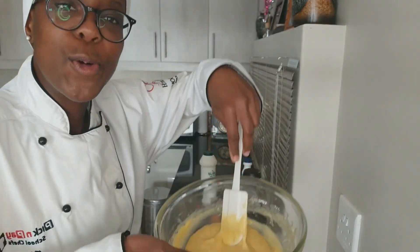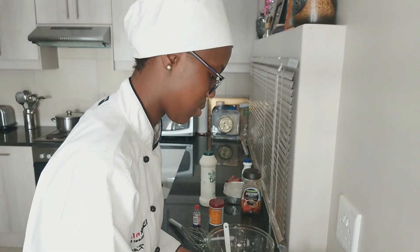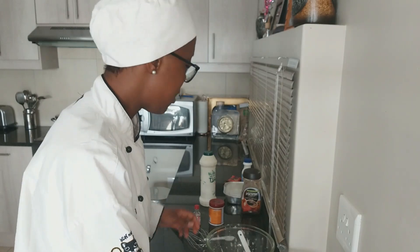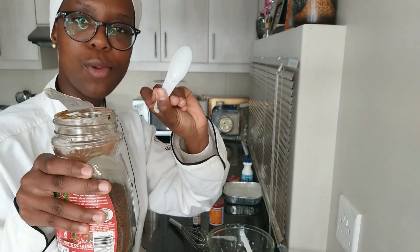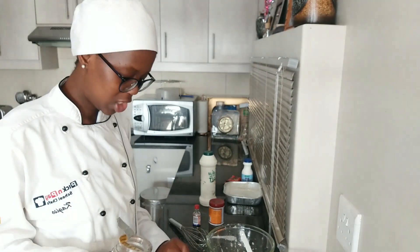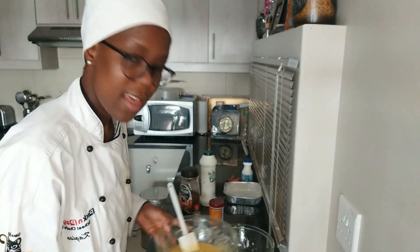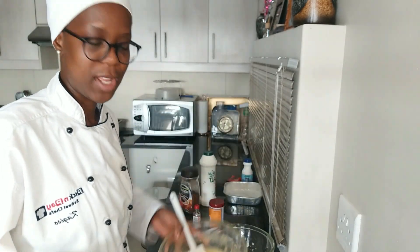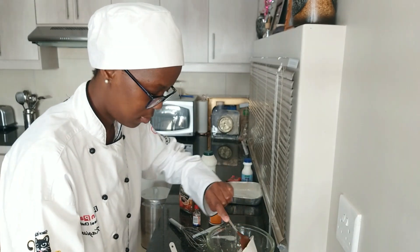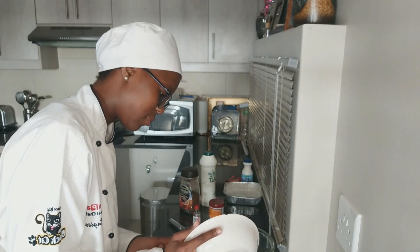We've mixed the flour and egg mixture. Now we're going to add the chocolate. Before we add it, take one tablespoon of coffee and put it into your chocolate mixture and mix it in. If you don't have coffee you can substitute with cocoa powder — I don't have cocoa powder so I'm using coffee to bring out that chocolate flavor. Then take the chocolate mixture and put it into the flour and egg mixture.